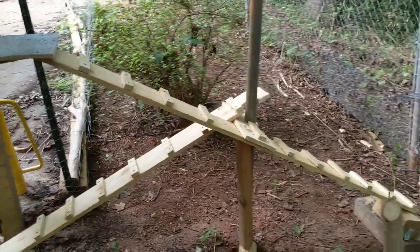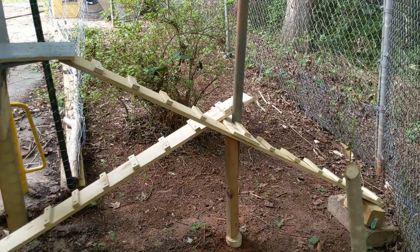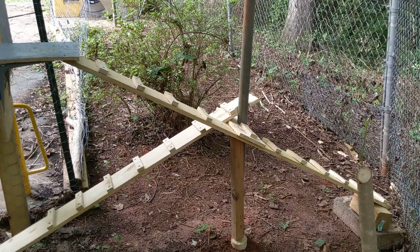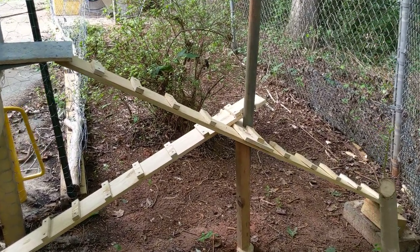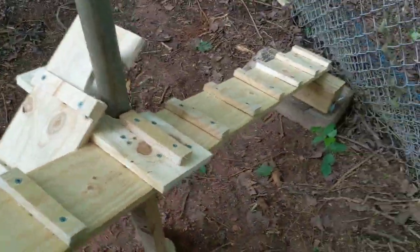I'm gonna back up so we can get this all in here. So this is my chicken ramp — it's a bit long, it's solid, it's not wobbly, and it costs about five bucks in scrap.